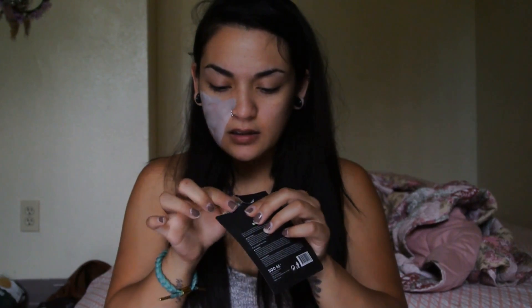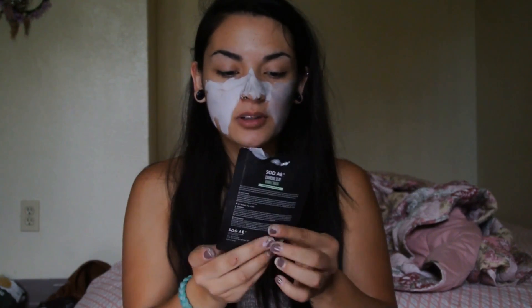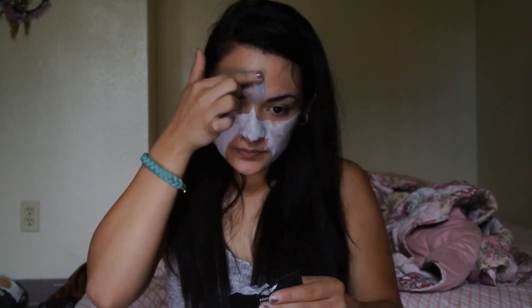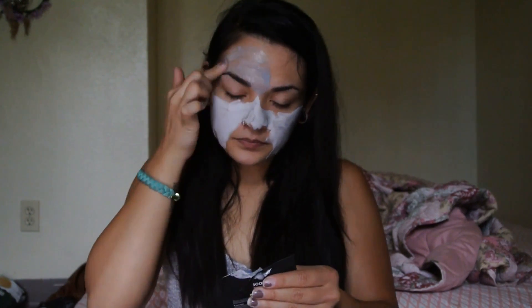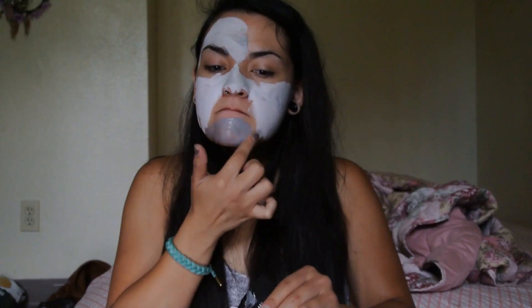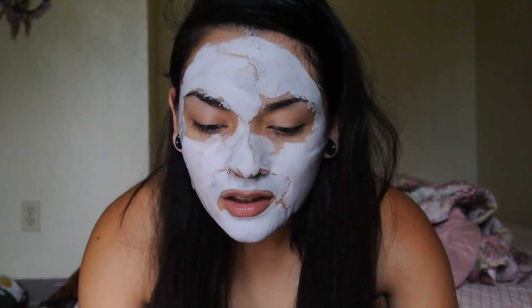It'll be really cool to see. Oh, it's already activating! Oh my god, it's already activating. I can feel the bubbles forming as I put it on my face. That's really, really cool. Oh, it's activating too fast — I can't get this on my face faster. I just want to see how far these bubbles will go. So as you can see, it's already foaming. It's already bubbling up.